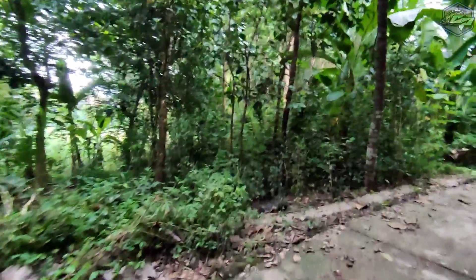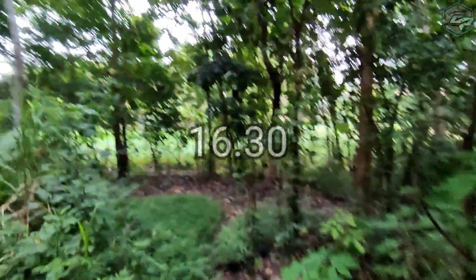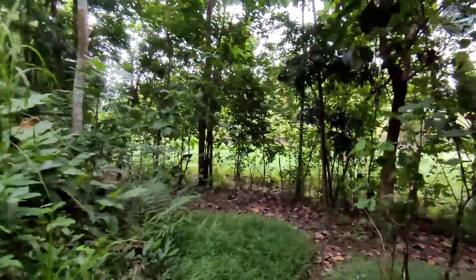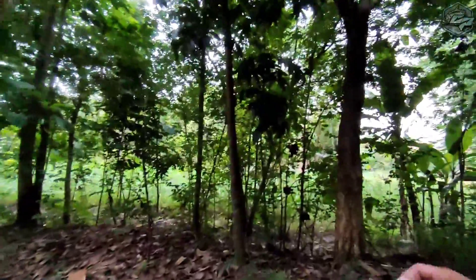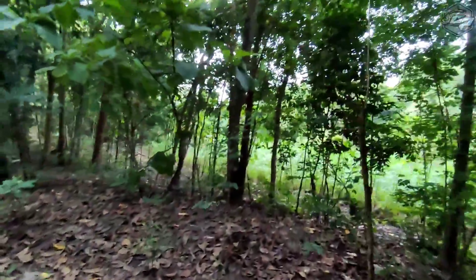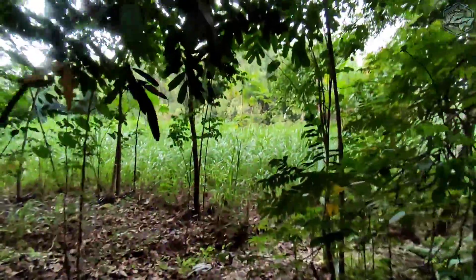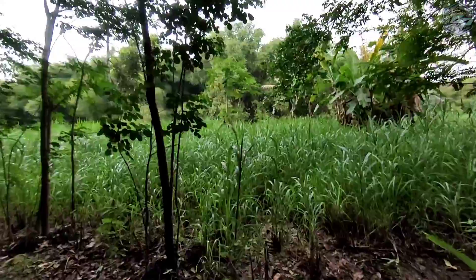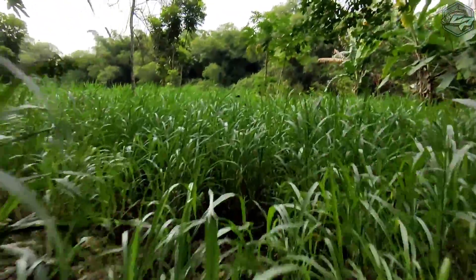Assalamualaikum warahmatullahi wabarakatuh. Selamat sore. Ini sekarang jam setengah lima. Dadaan aja. Kita mau coba mancing sore-sore. Ini di opak Belawang, jadi deket dari kios. Deket banget. Spotnya agak rimbun sih, tapi memang kita tujuannya cuma di satu titik ini aja. Nggak pindah-pindah. Coba. Bismillah.